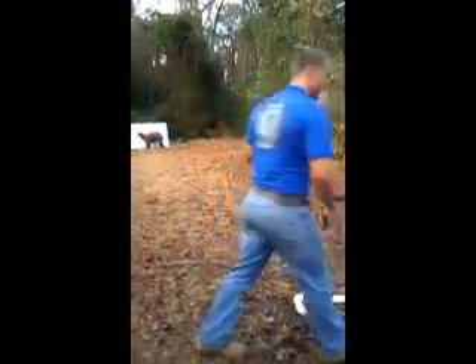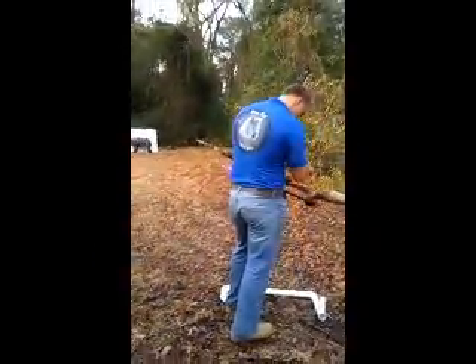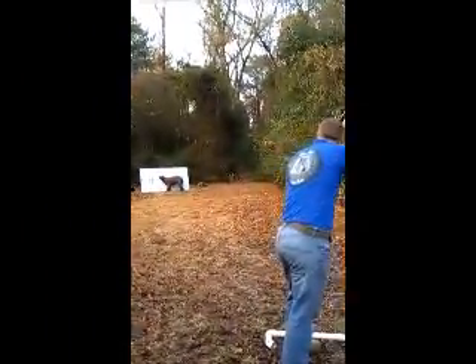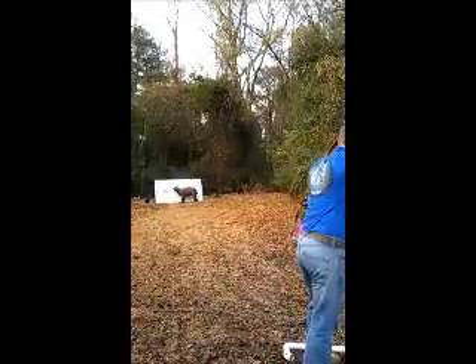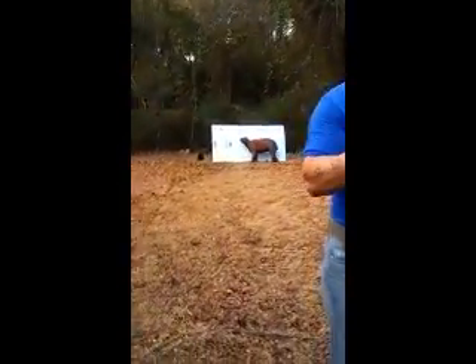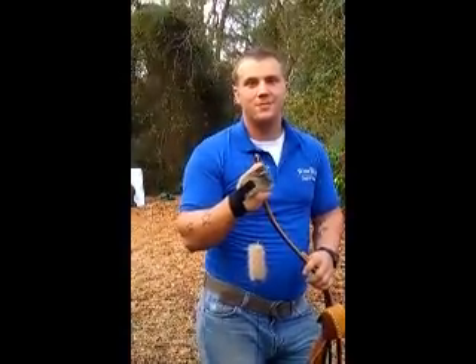Alright, so go ahead and show you the shot. And that's why I'm a believer. Thanks for watchin'.